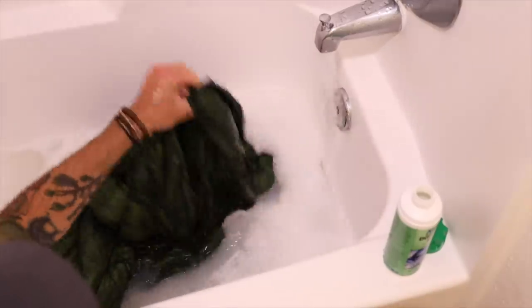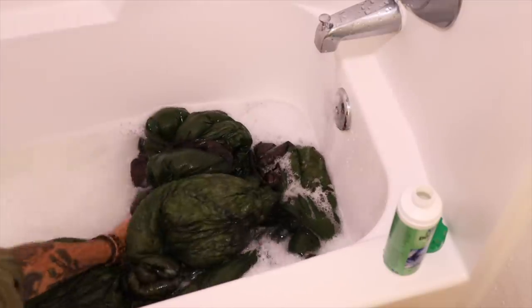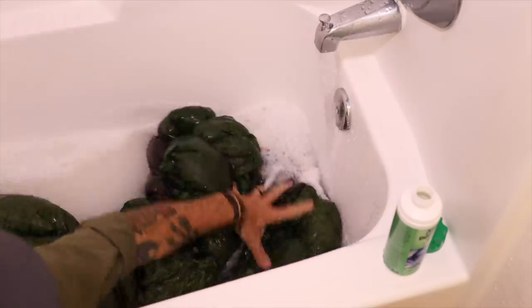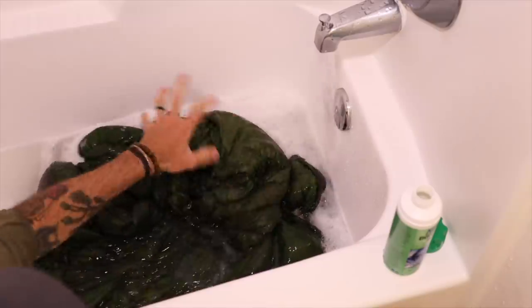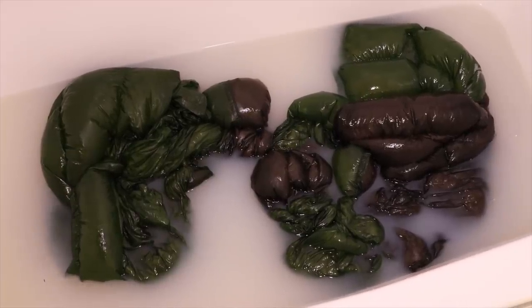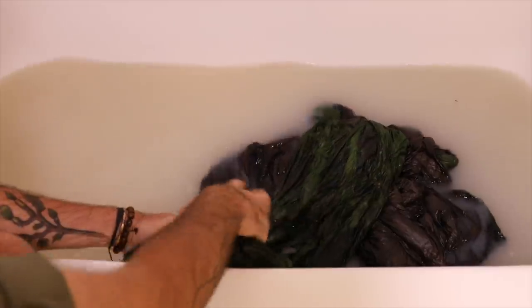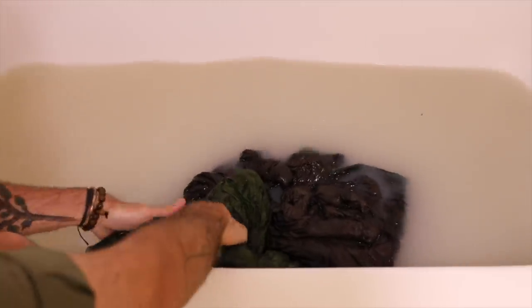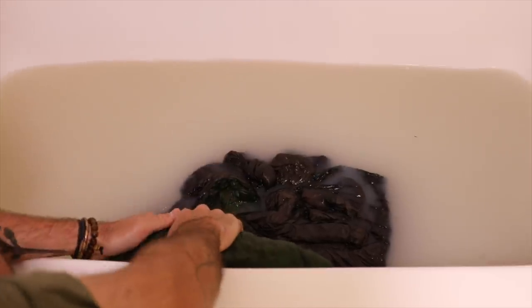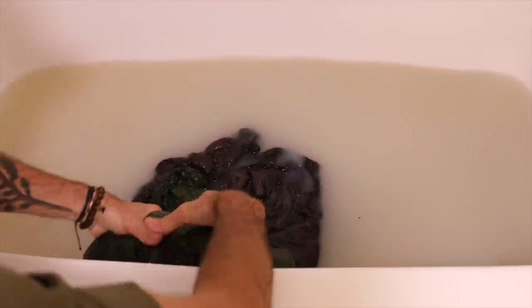Now we grab the quilt, bring it over, and the soaking process begins. Most of the time you're just moving it around using your hands like a washing machine, making sure you're getting all that soap and water worked into the feathers and the quilt. Keep in mind there's still quite a bit of air left in there — it's kind of still bubbled up. One thing I've learned is to roll it like you would a tent to press out the air and work the soap and water into the down. Don't do it too hard because materials like silnylon are delicate and you can bust a stitch.